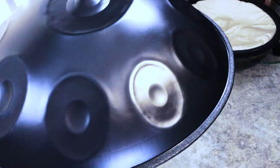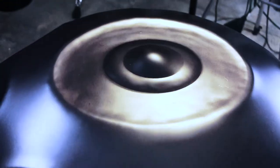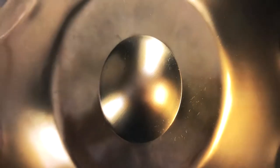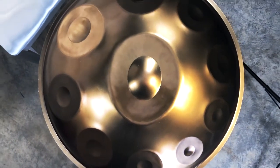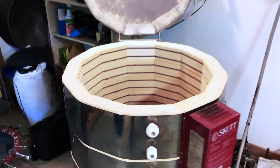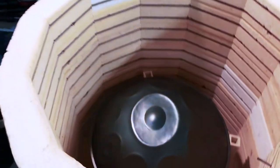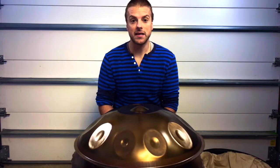Stainless and nitrited material also differ visually. You may have noticed that a lot of nitrited instruments have more of a matte dark gray-blue, sometimes purple color, as opposed to stainless which has more of a shiny, glossy sheen and can vary in color from gold, copper, brown, and sometimes purple. This is mainly a result of the thermal gradient achieved when heat treating each instrument in its building process, usually in a kiln. Now let's take a look at this Daniels Made D Celtic minor 10 made from stainless steel.